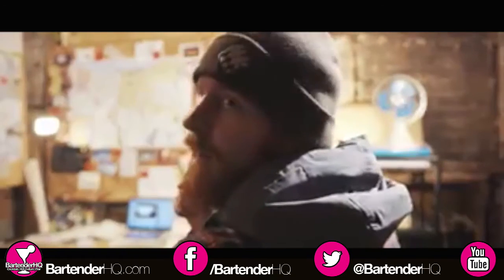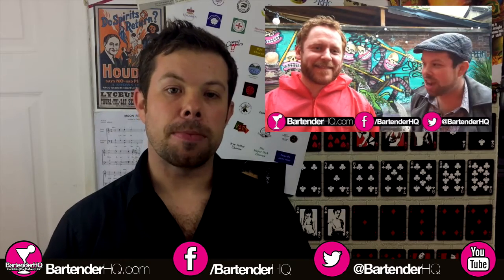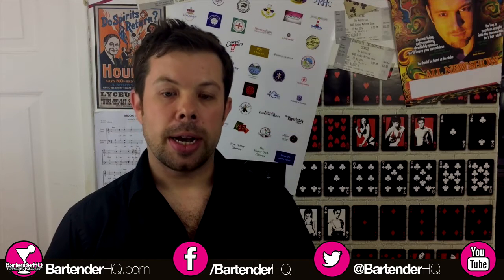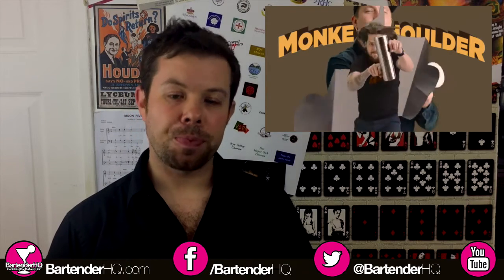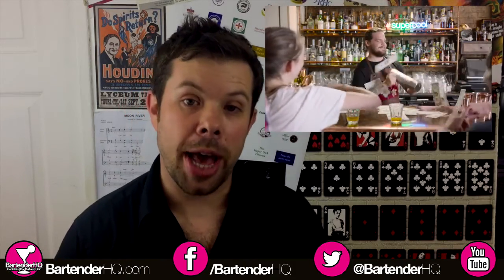Great to see Grant Neve — we've interviewed him a little while back on the podcast already. That was when we went to the Aerodynamic Party. We've also recently been over to London and picked up one of those Monkey Shoulder Conga Shakers. There is an unboxing video already on the BartenderHQ.com website, so take a good look at that.